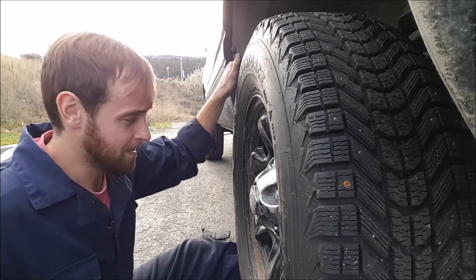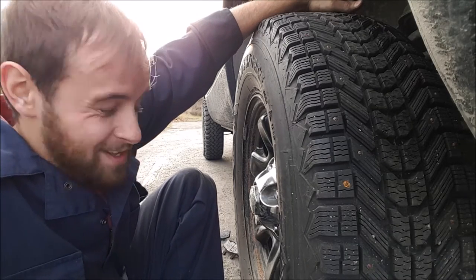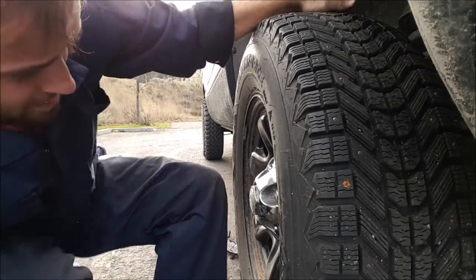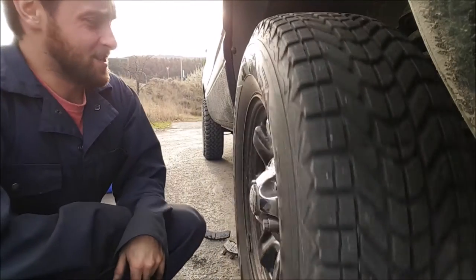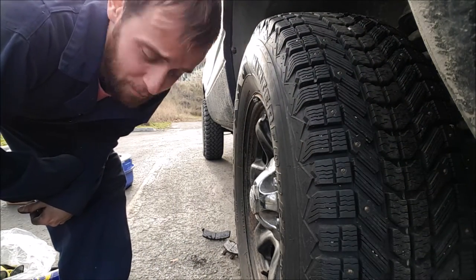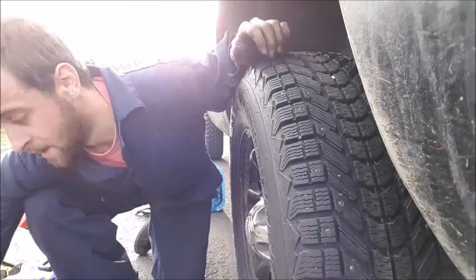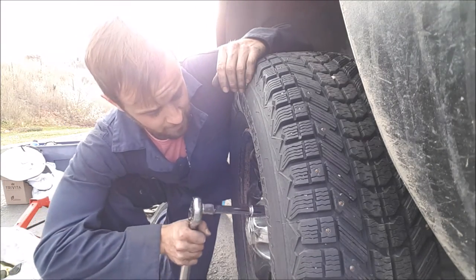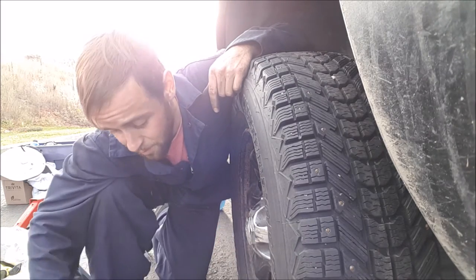There we go. You can try tightening the lug nuts up one at a time a little bit - just snug - because you want the tire to be seated where it needs to be. Once you're confident your tire is where it needs to be, you can drop the vehicle back onto the ground.